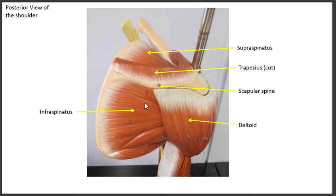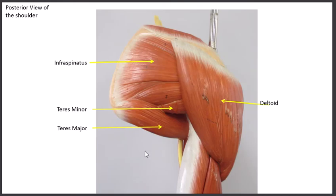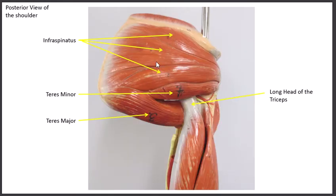The infraspinatus does a couple things: extension, which brings the arm back, and lateral rotation — turning the arm out. We sometimes call lateral rotation external rotation. The teres minor almost looks like it could be part of the infraspinatus. It runs right along with the infraspinatus, so as a result it does the same exact thing — it's synergistic to the infraspinatus. The teres minor does extension and lateral rotation.